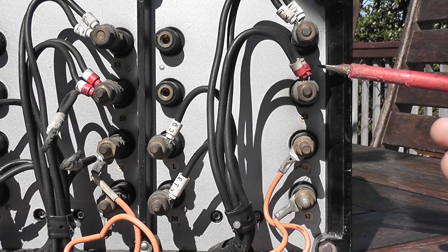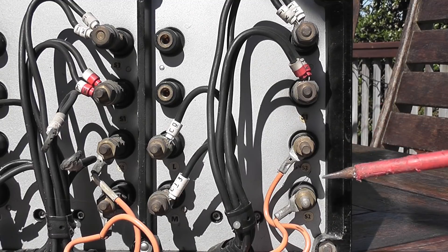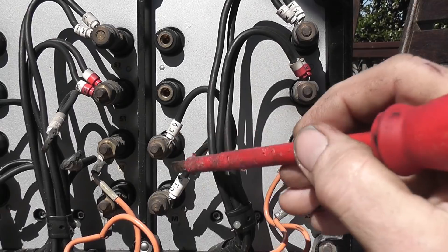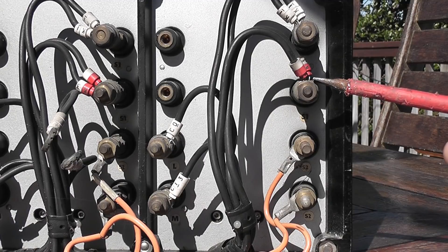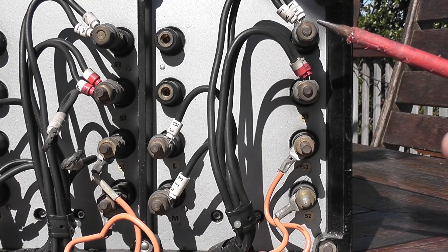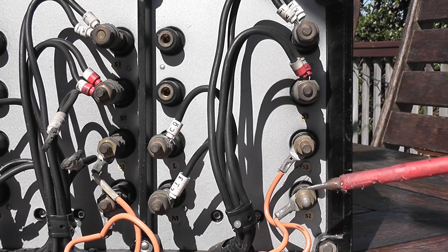It has contacts S1, S2, and current ML — that is your current supply from your CT, 5A. Normally red is the tripping contact K1, K3, so that will trip the tripping coil of the circuit breaker. Orange wires are where you would use SCADA.